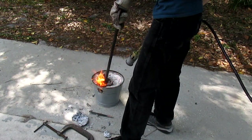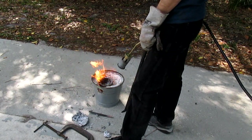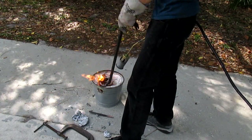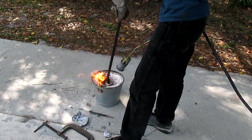It takes between 10 and 15 minutes of continuous heating at a high-flow setting of propane to get all the aluminum in the crucible nice and molten. The aluminum should be lightly glowing red and have basically no viscosity.